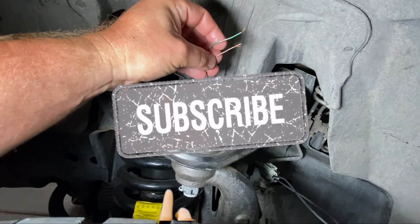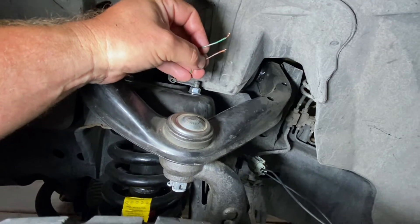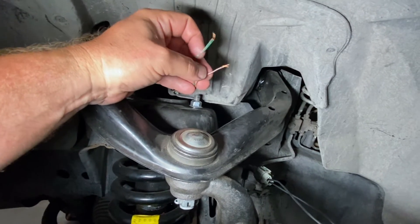If you need a kit to replace either left or right — the kit includes both left and right front sensors so you have an extra — go ahead and click the link down below. You're gonna spend more than six bucks but you're gonna get the right ones.